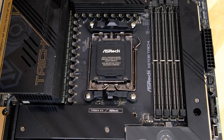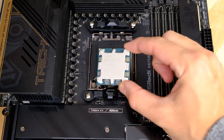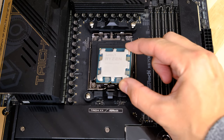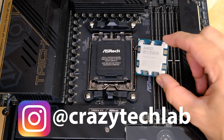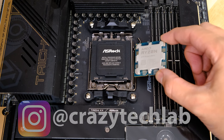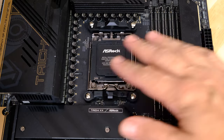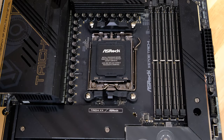Hey guys, Anthony here from Crazy Tech Lab. Today we're doing a quick video to show you how to install one of these — a brand new Ryzen 7000 series CPU. We're installing a Ryzen 9 7950X, the brand new 16-core, into this gorgeous motherboard, the ASRock X670E Tai Chi.